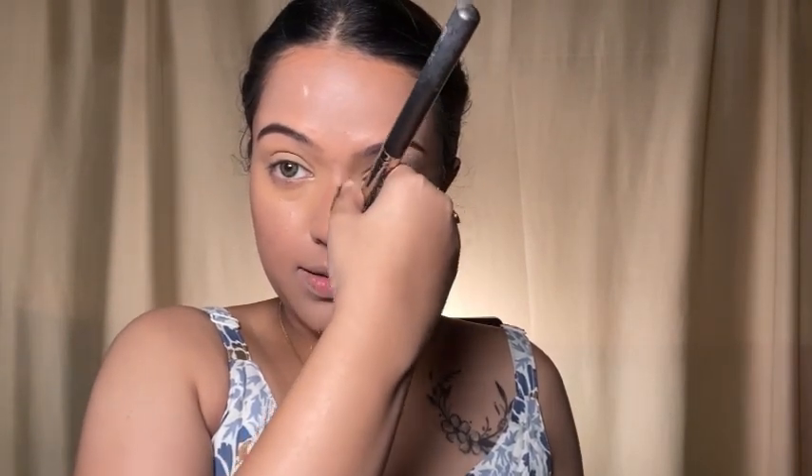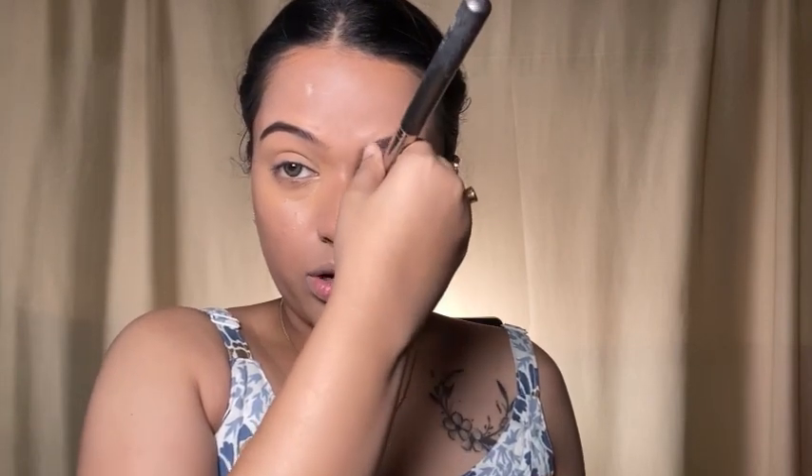For the nose contour, apply it downwards — be very careful. Take the product on a brush pressed like this, starting from near your eyebrows and bringing it towards your nose, then just blend it. Keep your nose contour very light — if you do it lightly it looks better. Makeup doesn't change your face, but it will just make your face look better.